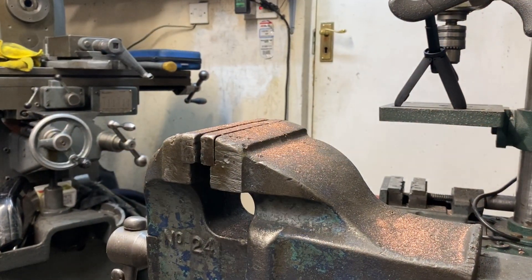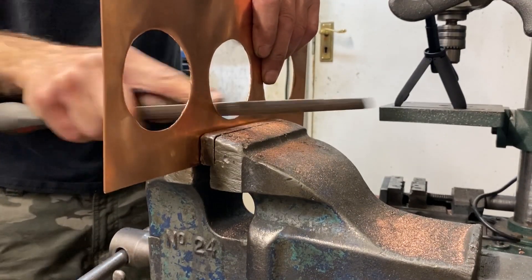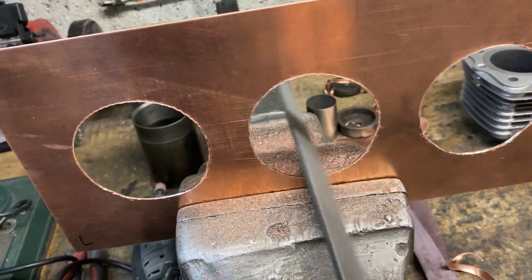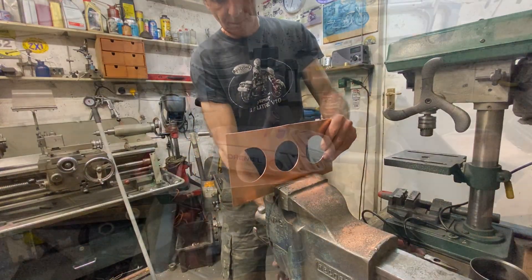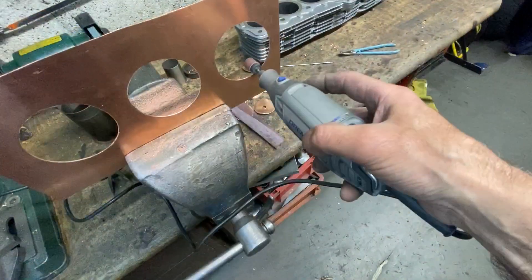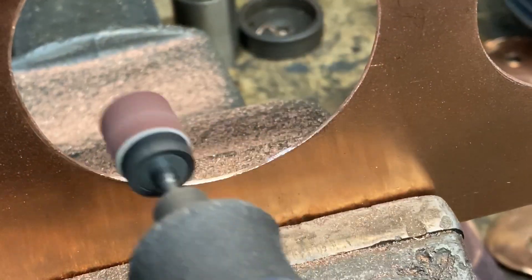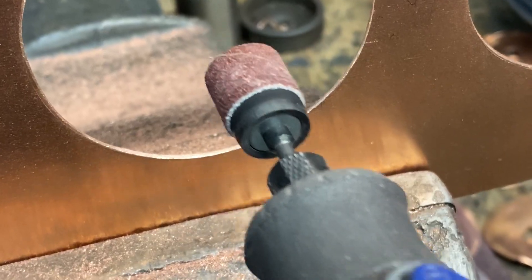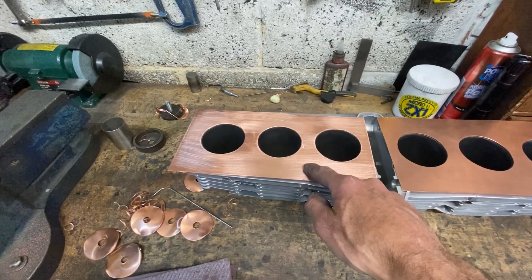So the next thing is to clean them up a little bit with a file, just to take off all the sharp edges from using the tin snips. After I've finished filing all six bores, I use my drummer with a sanding disc to smooth down the surface and make it all smooth and shiny. With the polishing complete, I place the two copper gaskets back on top of the cylinder block and get ready to mark out the periphery and drill all the holes where the studs are going to go.